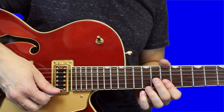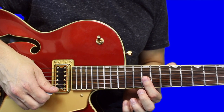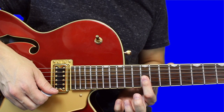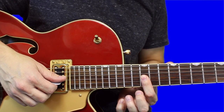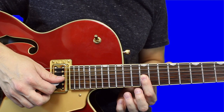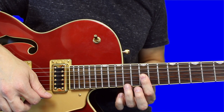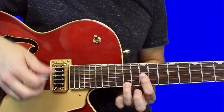The second time through, you play a slightly modified version of the riff. Start at the same place — 12th fret, barring across the first, second, and third string — but this time strum down first, then set your ring finger down on the 14th fret, then strum up.